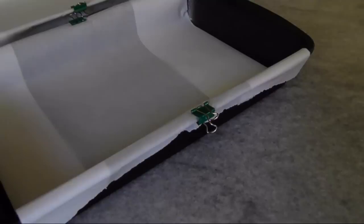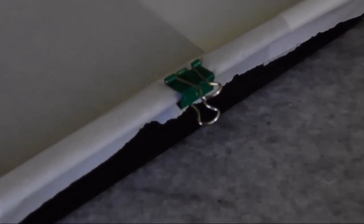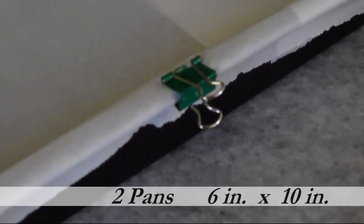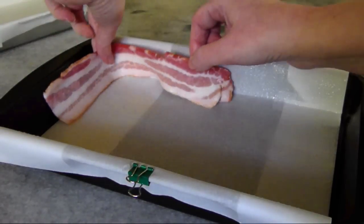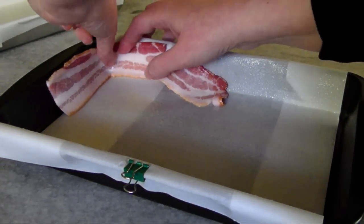I clipped the paper in place with stationary clips to make sure it stays put as I try to get the bacon and crust pressed into place. And before positioning the bacon, I sprayed the parchment with non-stick spray.